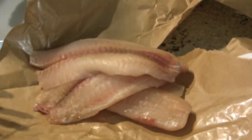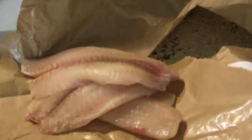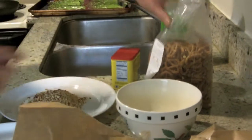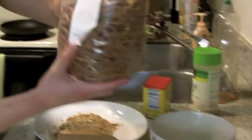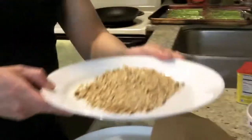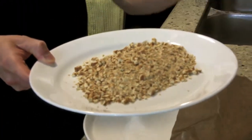Let me show you some of the ingredients for the main dish. Right here I have about a pound of tilapia — it's going to be served for two people — and also a couple of eggs which I'll get to in a second. And because it's pretzel crusted, I got some mini pretzels right here. I just used the food processor with some pretzels in there.